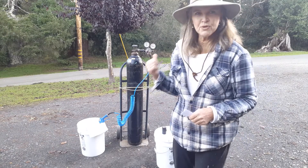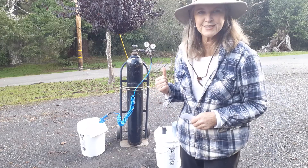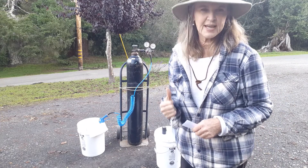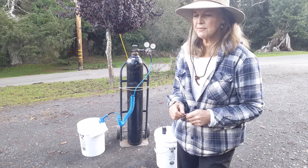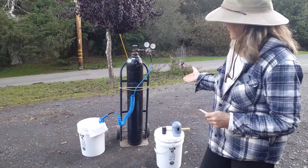For transportation — you want to move this tank in an open truck. That's the legal way to move the tank, in an open bed truck.